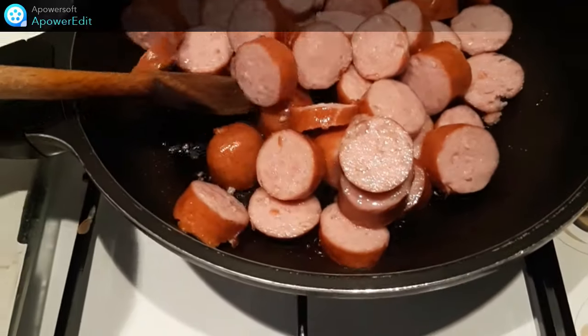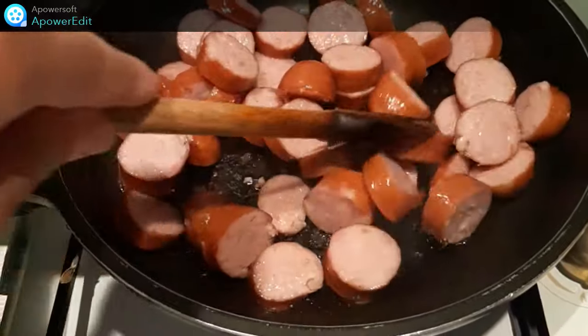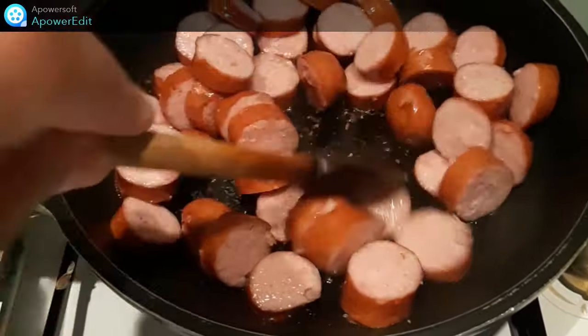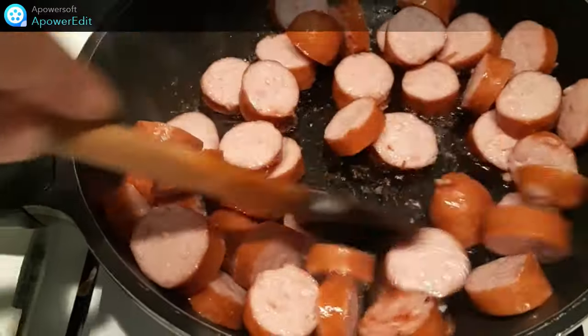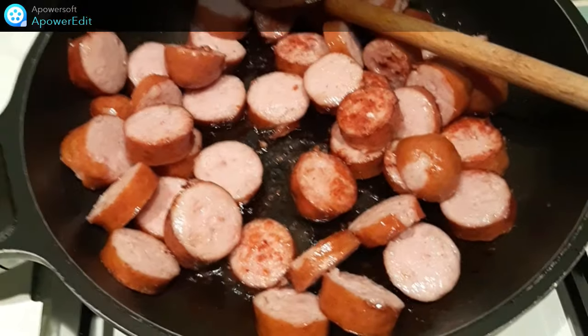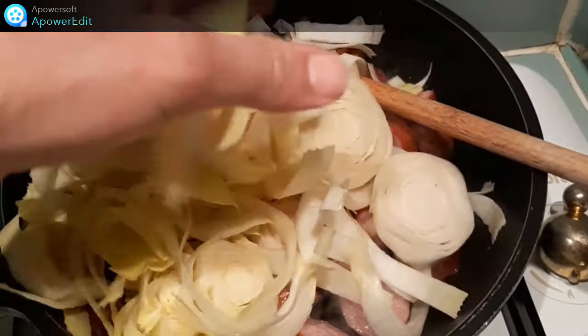Sur feu vif et sans matière grasse, je fais revenir mes rondelles de saucisse pendant une minute. J'ajoute ensuite mes endives émincées et je prolonge de 2 minutes encore sur feu vif.